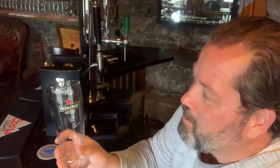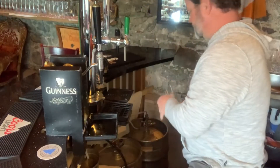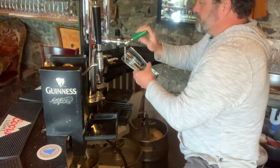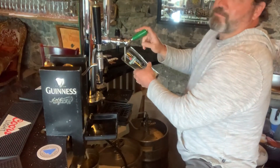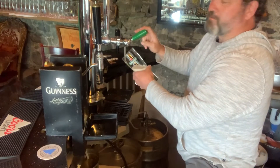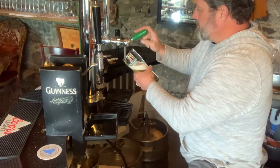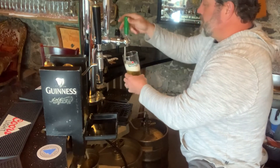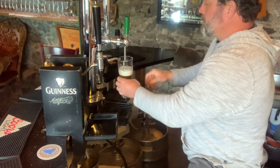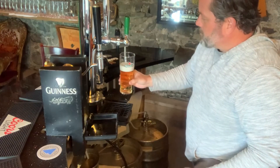We have our proper Heineken glass because we're gonna start with Heineken. We just got this on tap today — it's a fresh barrel, a very rare find. We're pleased to have it. A little bit of head on that, not too bad, about a half inch, a little more than half an inch. We'll take it.